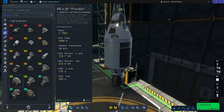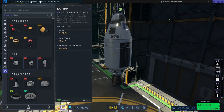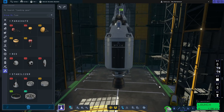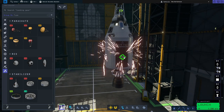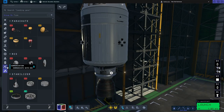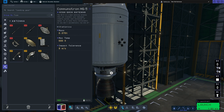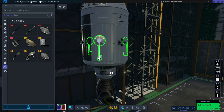Now we're also going to need some RCS control. So we'll go to utilities, grab the RV-105 RCS thruster and pop four of them on the side. Finally we're going to add a high gain antenna. If we go to the communication section we'll grab the Communotron HG-5 antenna. We only need the one, so if we press X or shift-X on our keyboard we can get that down to one.